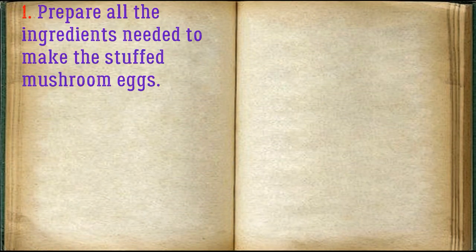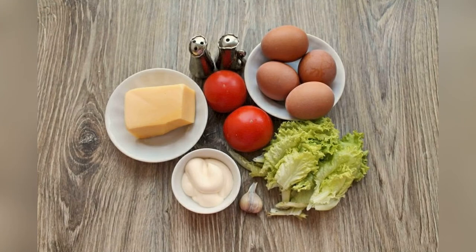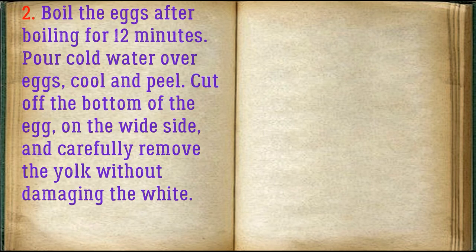Prepare all the ingredients needed to make the stuffed mushroom eggs. Boil the eggs for 12 minutes after boiling, then pour cold water over them, cool, and peel. Cut off the bottom of the egg on the white side and carefully remove the yolk without damaging the white.